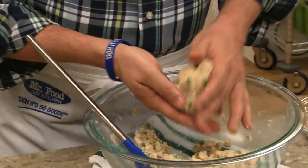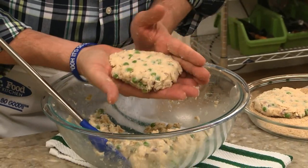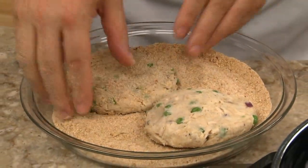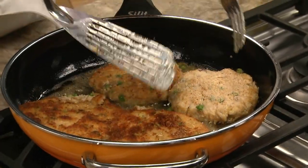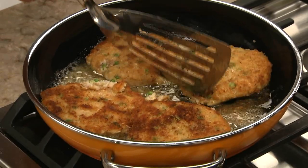After gently mixing this together, we shape it into patties, just like we would when we're making a burger. We coat these with some breadcrumbs before pan frying them in a bit of oil. When they're golden and heated through, they are ready to serve.